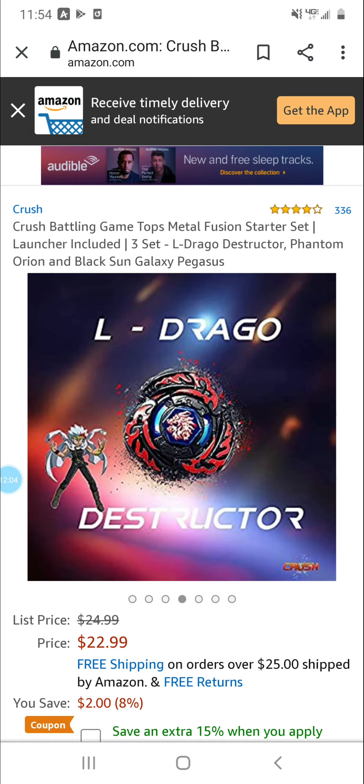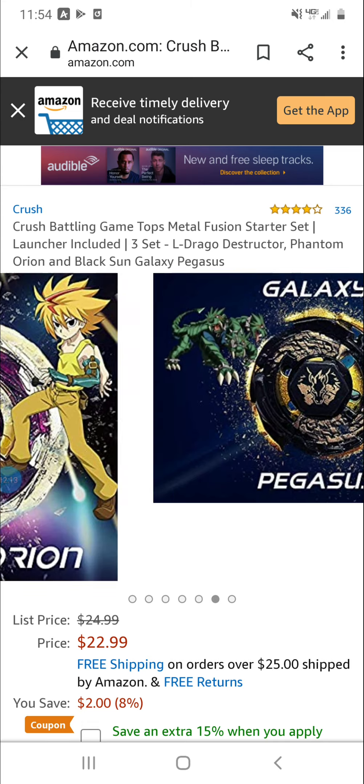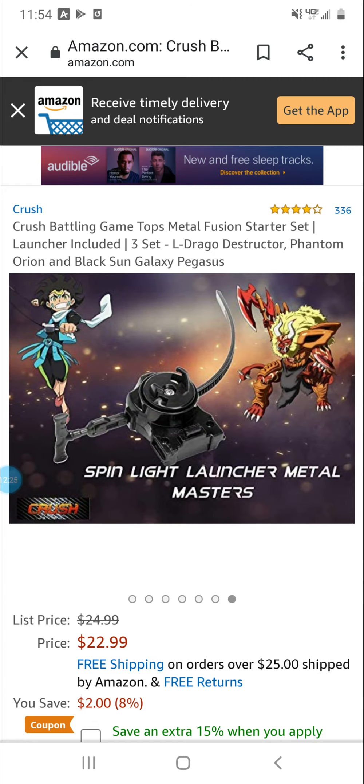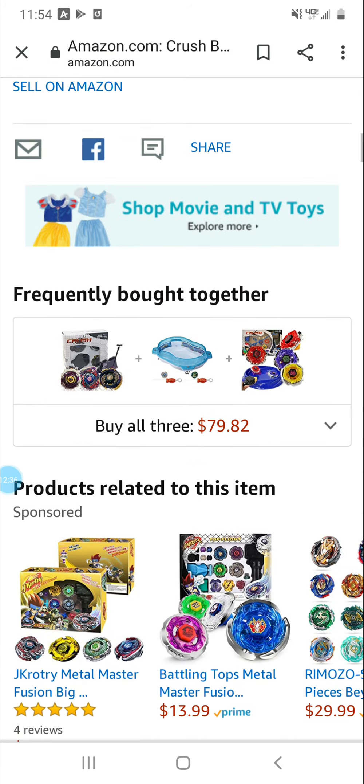L Drago Destructor — right there — Phantom Orion, completely wrong character. Free Galaxy Pegasus — comes with Black Sun Galaxy Pegasus, right character but with the Khybius avatar. Spin light launcher, Metal Masters. Why does it include Burst characters and avatars? I want to see the reviews on this.